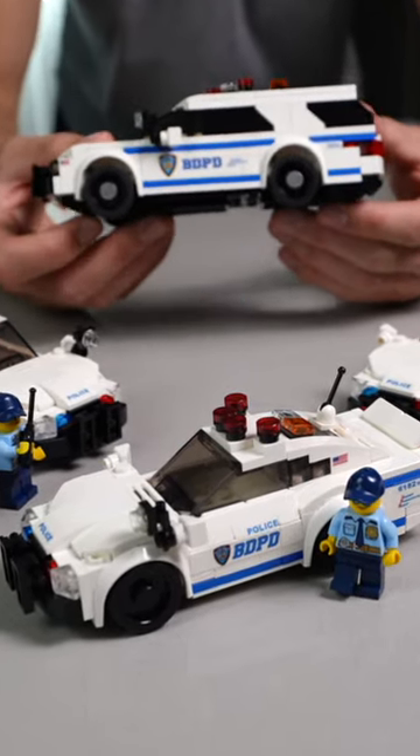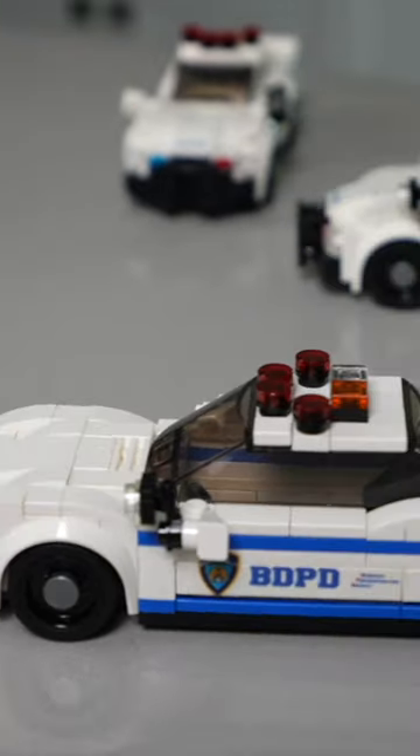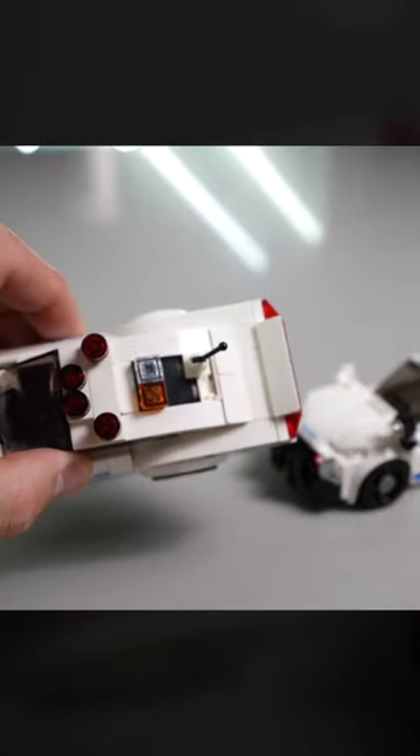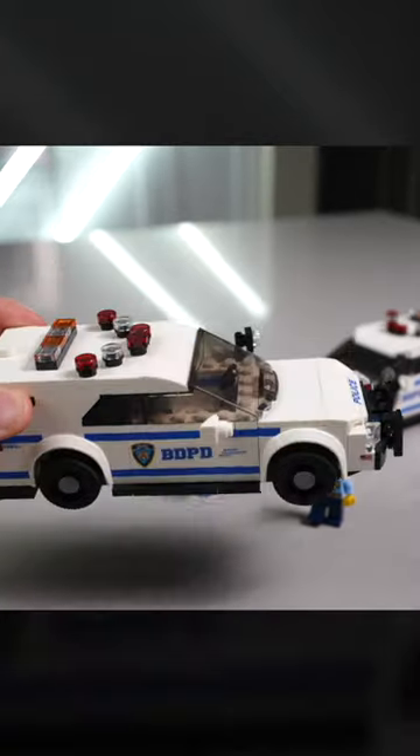We built custom LEGO cop cars and SUVs to service our growing LEGO city. Just like real life, where there are different types of police vehicles, we designed several different models, and each one has different details. Let's take a look.